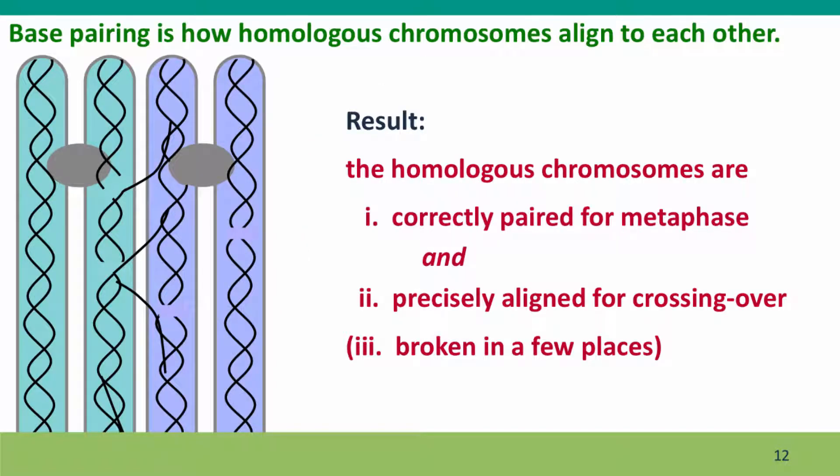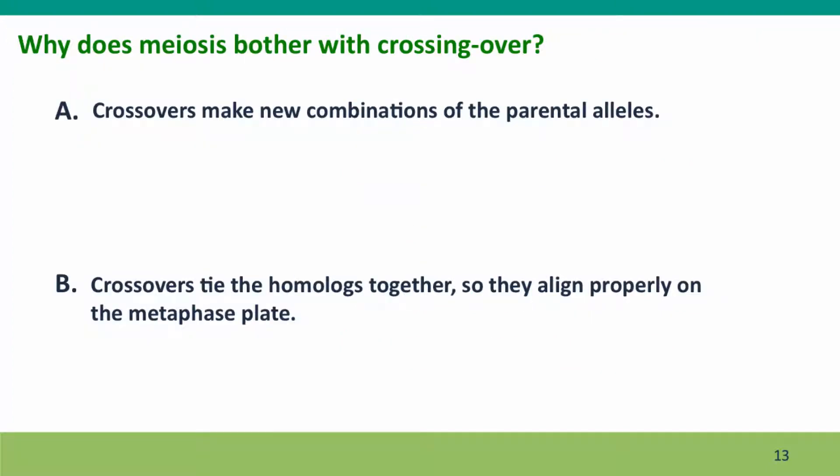The result of this strand invasion is that the homologous chromosomes are correctly paired for metaphase, precisely aligned for crossing over, and broken in a few places. Why does meiosis bother with crossovers? Evolutionary biologists will tell you that crossovers make new combinations of parental alleles — that's the whole point of sexual reproduction. But cell biologists give a different explanation: crossovers tie the homologues together so they stay together during the first steps of meiosis, remain together as they're tugged by spindle fibers, and align properly at the metaphase plate.